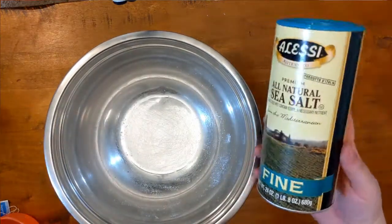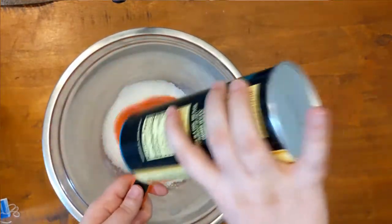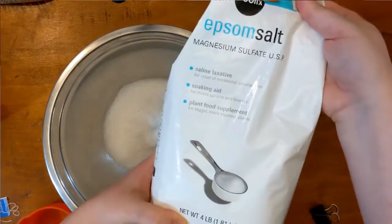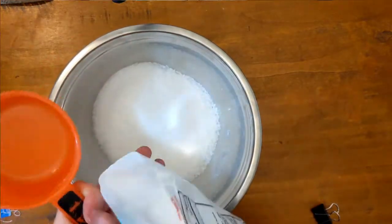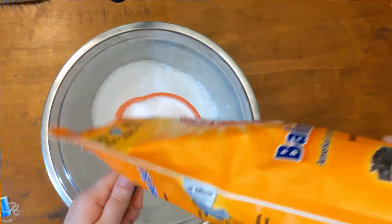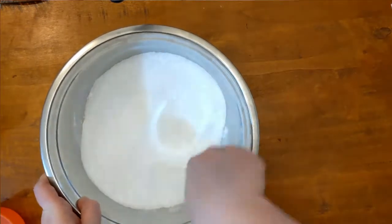To begin our mixture, we are going to measure out two cups of kosher or sea salt — I am using fine sea salt, but you could use fine or coarse, that is up to you. The second ingredient we're going to add is two cups of Epsom salt. You can get this scented if you'd like, but I'm going to go with unscented and add the peppermint extract. Next up for dry ingredients we have a cup of baking soda. Now that we have these three dry ingredients together, we're going to take our mixing spoon and mix them together.